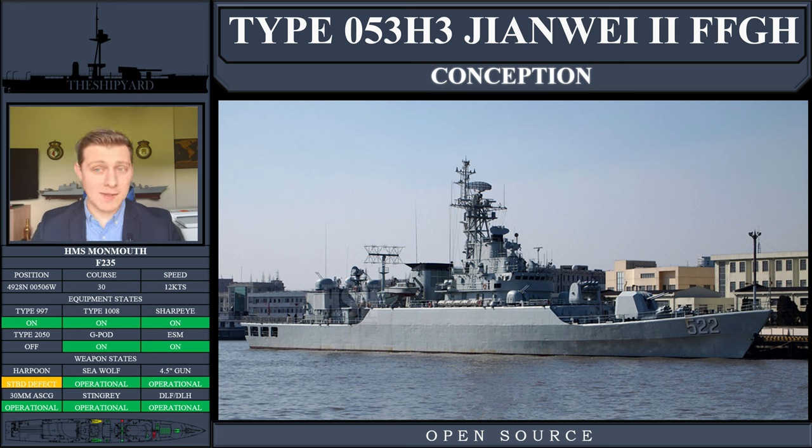The Jiangwei IIs can ironically be traced back to the Jiangwei Is, which is today's talking point. The People's Liberation Army Navy was trying to produce ships that actually looked like something from the 1980s and 1990s, rather than something that looked like it came from the late 40s and early 50s with the Type 051 Luda class. At this stage, four ships of the Jiangwei Is would be built.